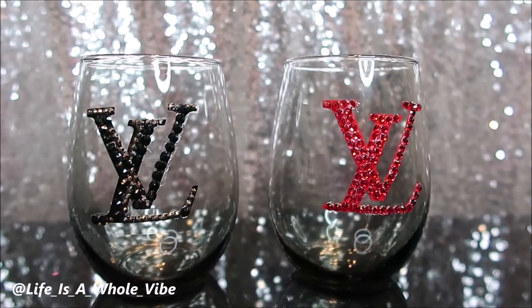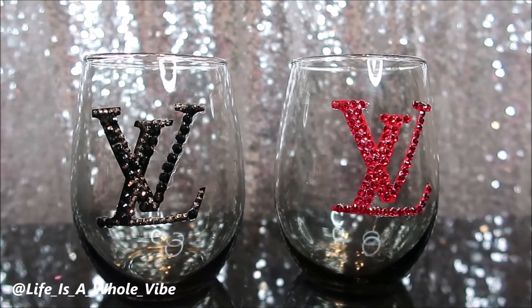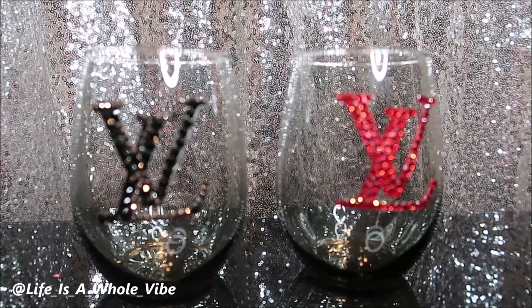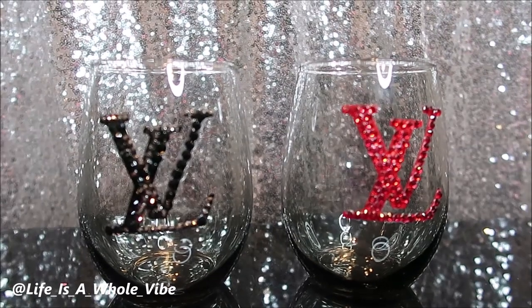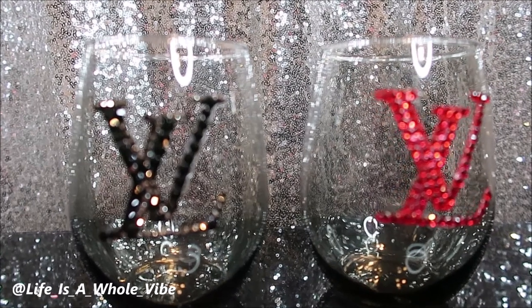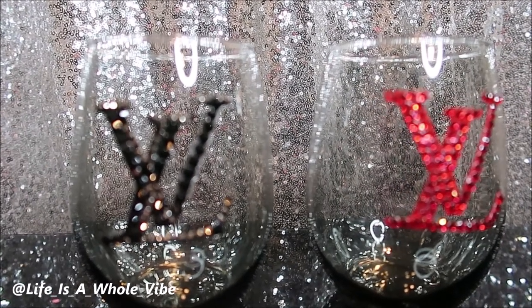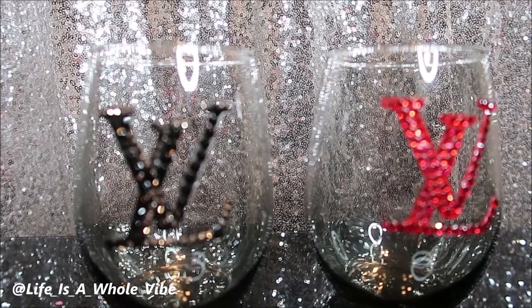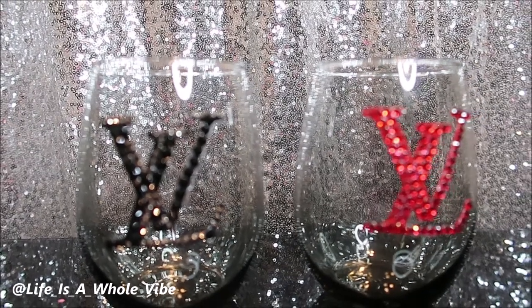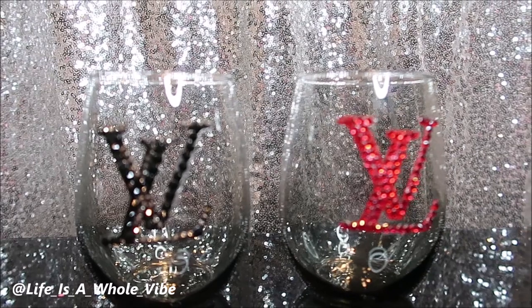Thanks for watching this video. Give it a thumbs up if you did enjoy it, and let me know what you guys think — which one do you like the best? Are you leaning more towards the red glass or the black glass? And just seeing these two colors together, it kind of reminds me of like a poker or a party thing — it makes me think of like a deck of cards or something.